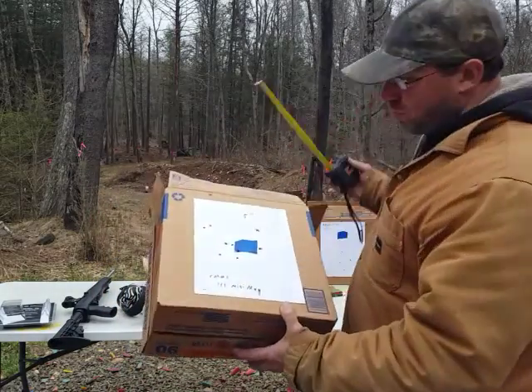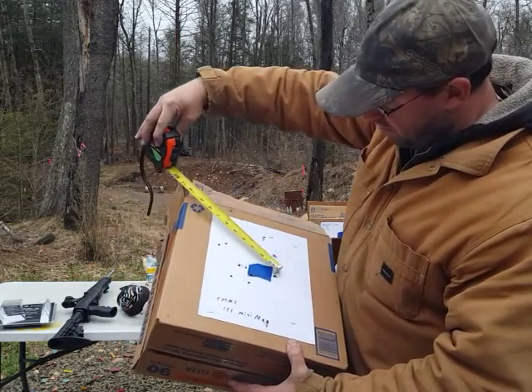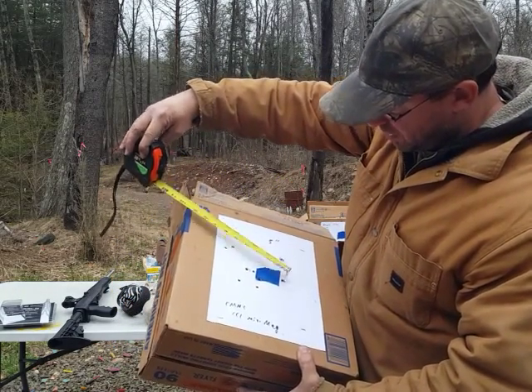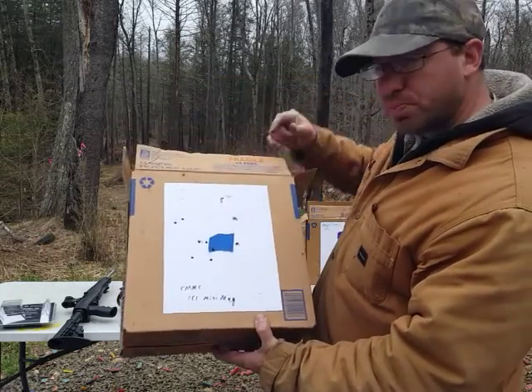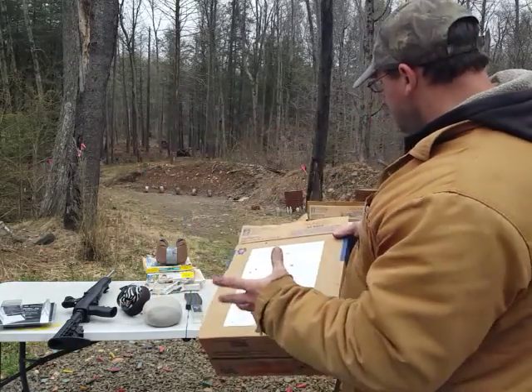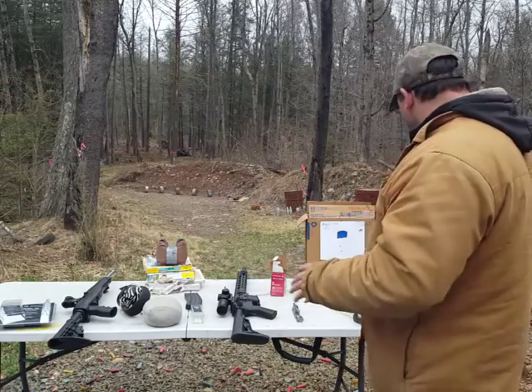I'm seeing groupings of five to six inches with one occasional flyer. This one here was the best grouping — between the first two shots I got five inches, but I did have one flyer way out. I saw this repeatedly, so it's fair to say you're going to get groupings of five to six inches with the conversion bolt.